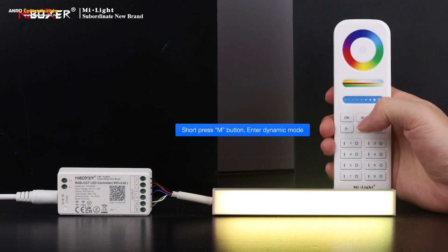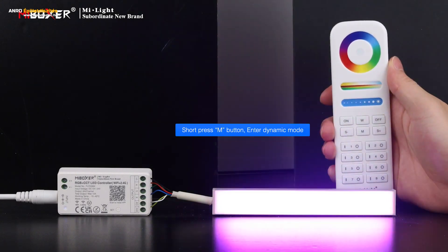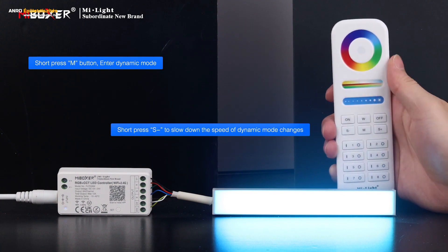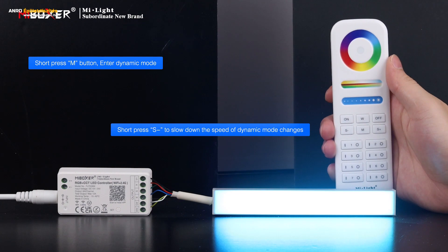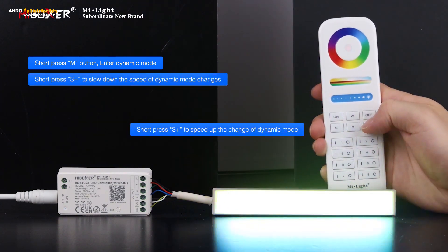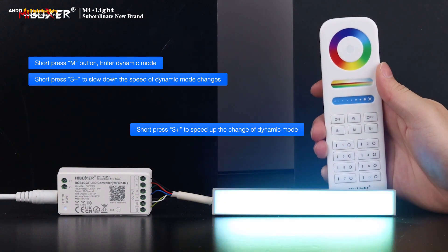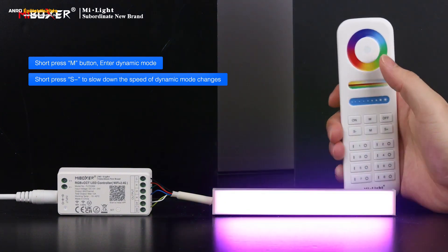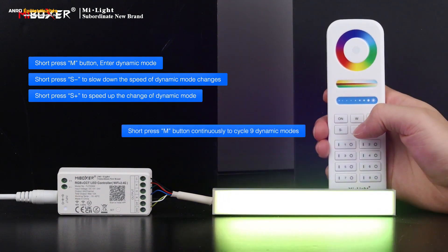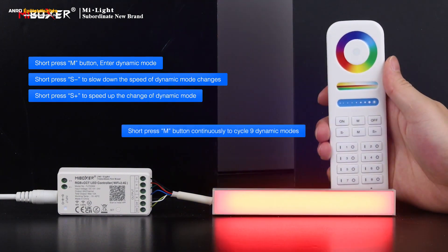Dynamic mode description. Short press the M button to enter dynamic mode. Short press the S button to slow down the speed of dynamic mode changes. Short press the S+ button to speed up the changes. Short press M continuously to cycle through nine dynamic modes.